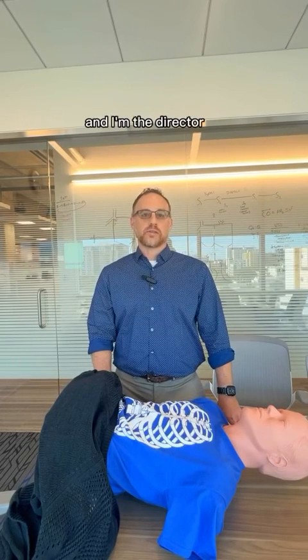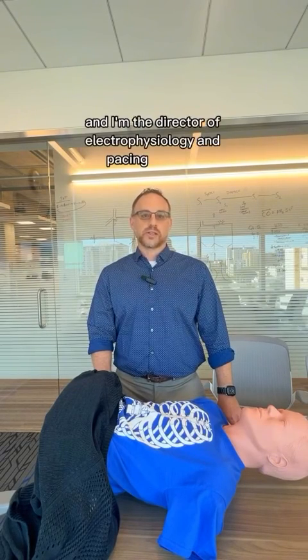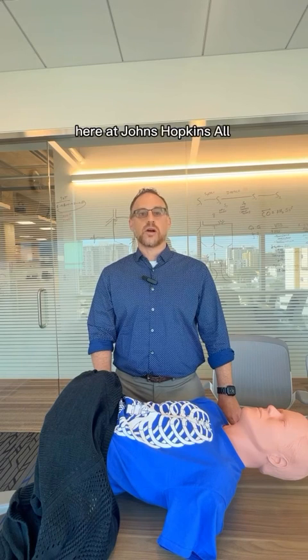Hi, my name is Jamie Decker, and I'm the Director of Electrophysiology and Pacing Services here at Johns Hopkins All Children's Hospital.